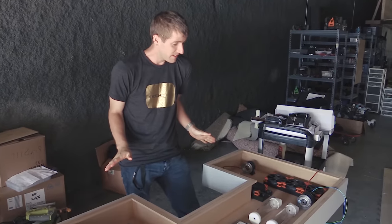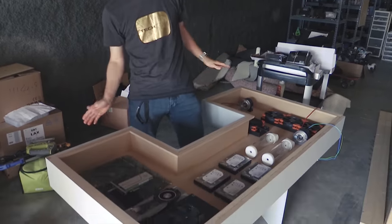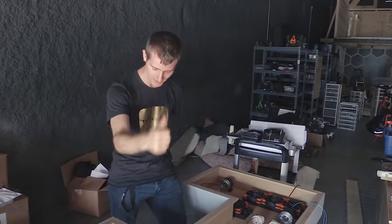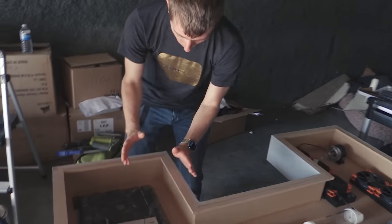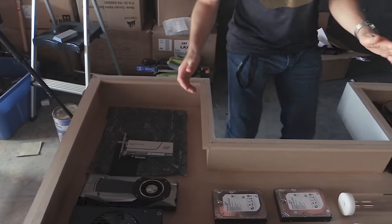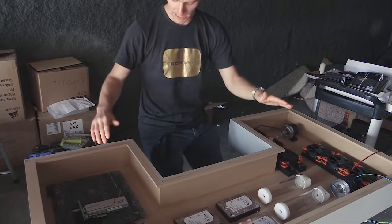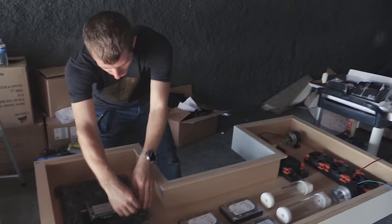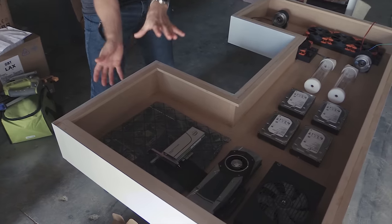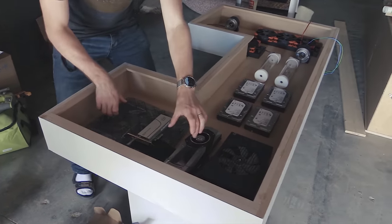Okay, so we have a plan now — and it only took until after the desk was already basically finished being constructed. IO is going to go on the right side, which is good because the user is right-handed and will sit right about there. We'll bring the power button, front USB, and a couple of LEDs right up there.